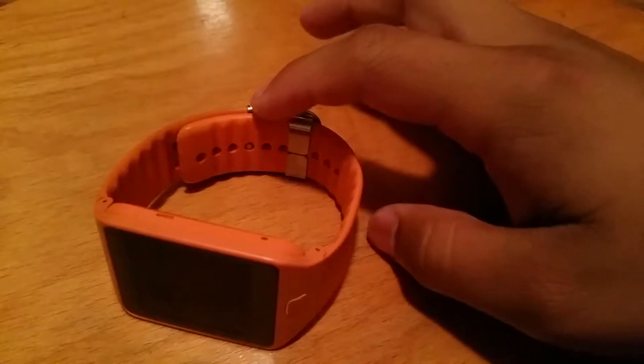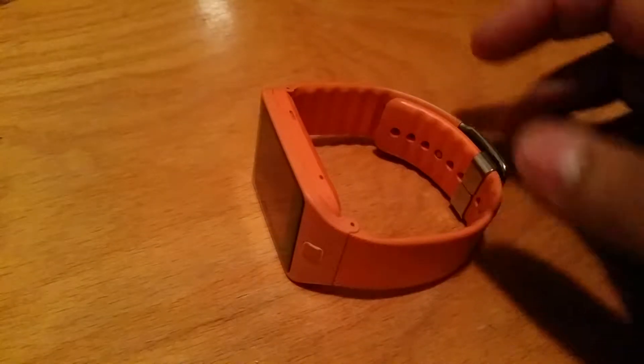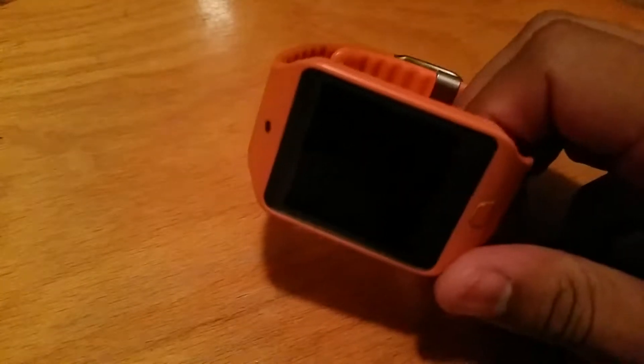Hello everyone, today I'm going to talk to you about smartwatches. A lot of people have told me about my watch — if it's good, if they should buy one. How is it different from a regular watch?